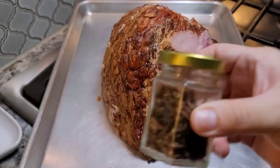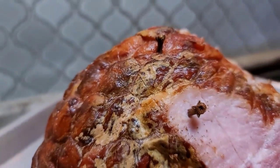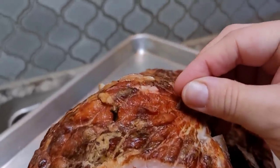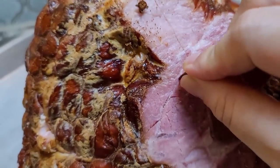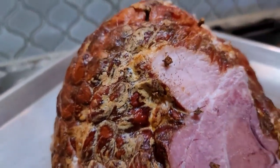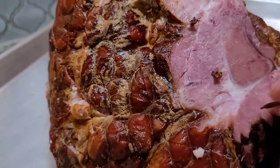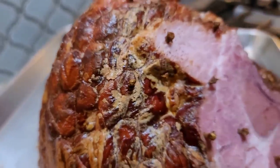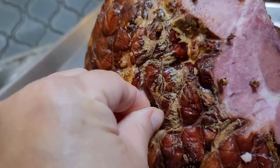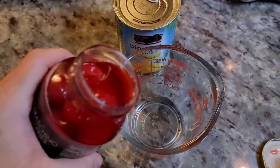Now I'm going to insert whole cloves by pushing them right into the exterior of the ham, spacing them about two inches apart. You can just do the top depending on how much clove flavor you want. This is so aromatic and it really gives it that holiday spiced ham flavor. Some people find the flavor of clove on ham off-putting, so you can skip this — but I love it. I'll continue doing this all over the ham.